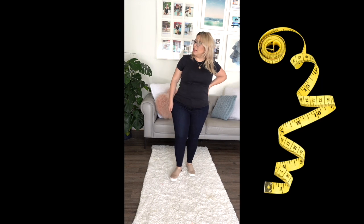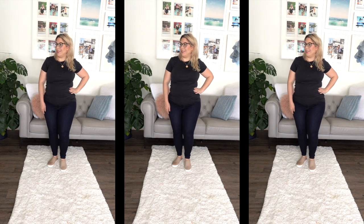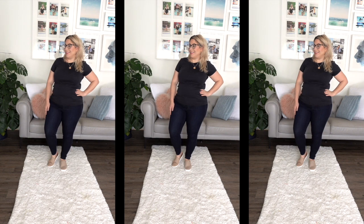These jeans are American Eagle Next Level Curvy Super High Waisted Jegging. Highly stretchy, super high rise at 11.25 inches rise. They are designed for curves because they have more room in the hips and thighs and also a smaller waist. It's pretty awesome. They also come in short and extra short.